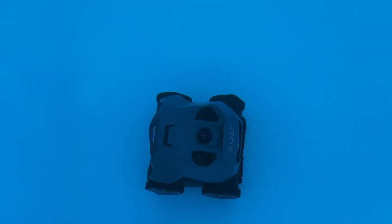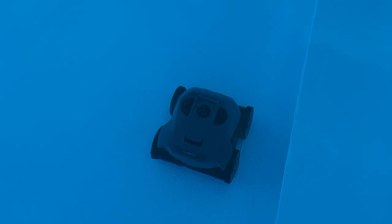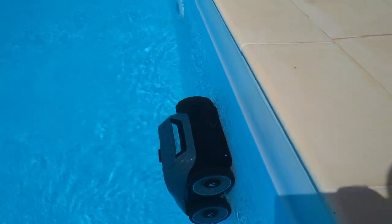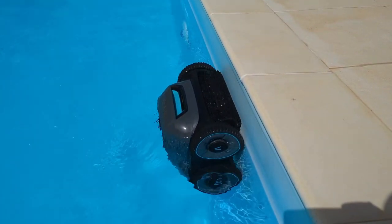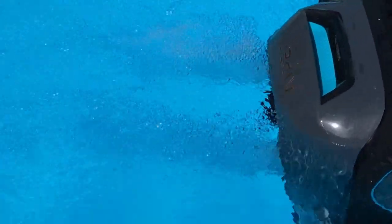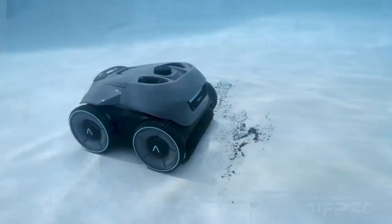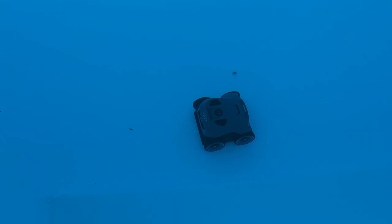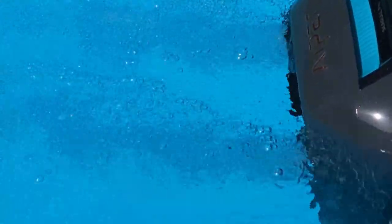Depending on the size of your pool it may be worth setting it to clean the floor on one day and then the walls on the next — that's what we're doing with this pool. Alternatively you can just place it in a different corner for each full automatic session. In my experience the 3-hour battery life is about right, and the clever thing is it only starts on the walls when it's down to about 50% battery. The Seagull Pro has a quad motor system with 200 watt peak power — two motors for suction and two motors for its brushes — and it uses a sort of water jet pack to keep itself pressed to the wall as it climbs, like Spider-Man.